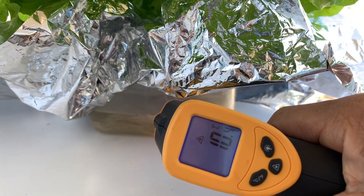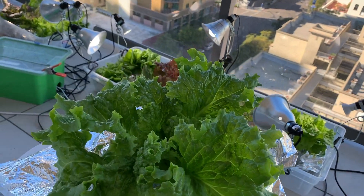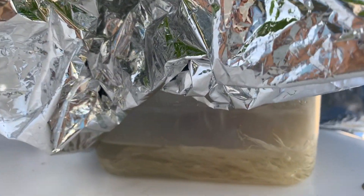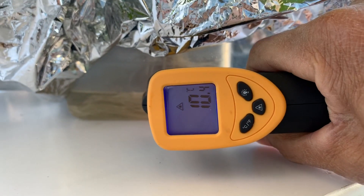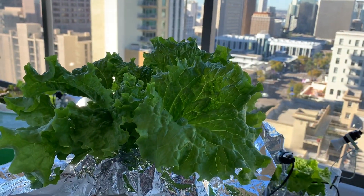During summer I might need measures to keep the reservoir temperatures low enough to prevent the plants from bolting. Something will work — whether it's moving the plants into more shade or even filling the Sterilite tote with water — something will work to keep the temperatures low enough.